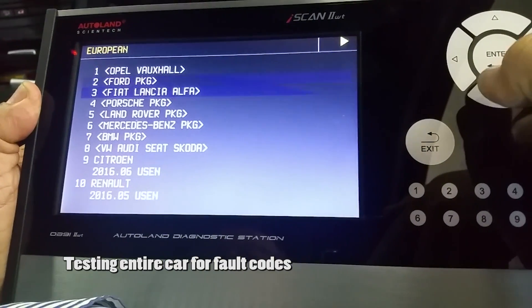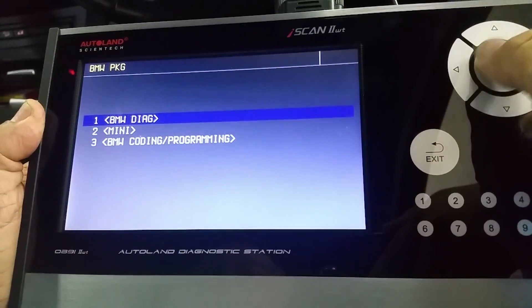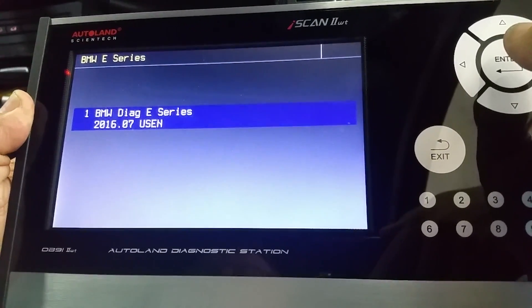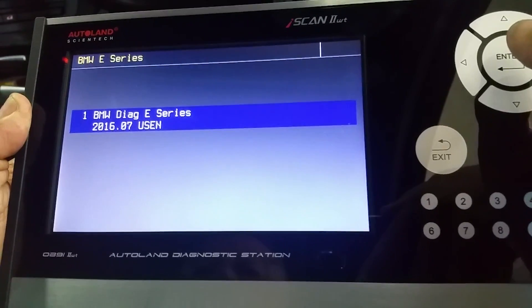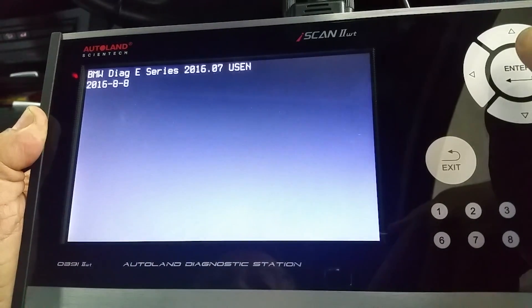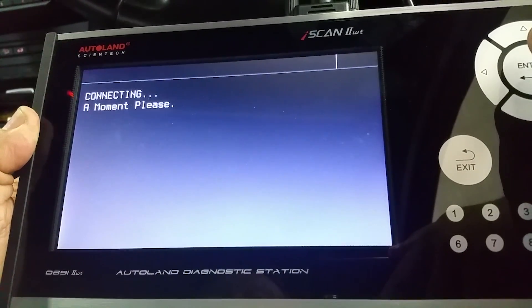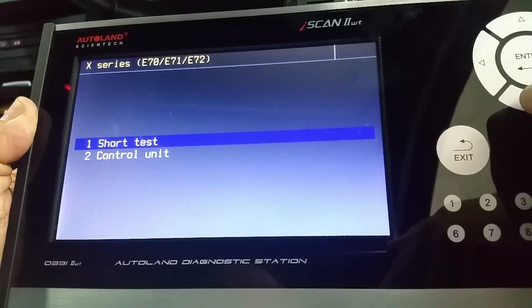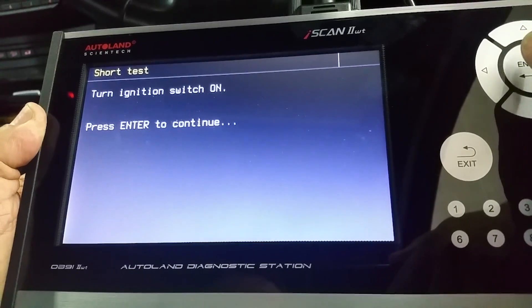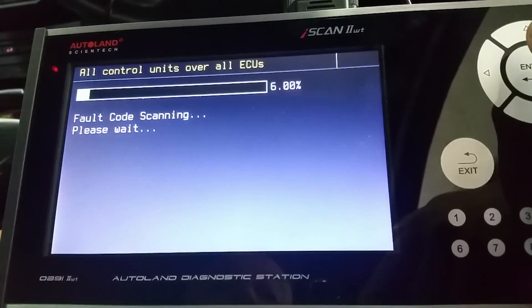First, we start with a diagnosis to see exactly what is wrong with the control module. The car came to the workshop with the main lights not working. Let's proceed with the diagnosis to see what exactly the system is giving us. We connect the iScan WT and set up the control unit, then perform a complete vehicle test so we can locate which modules have been affected.